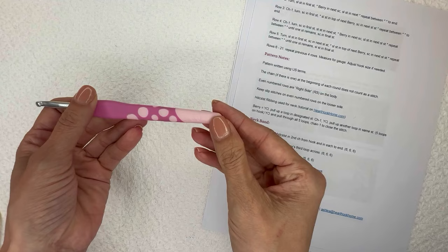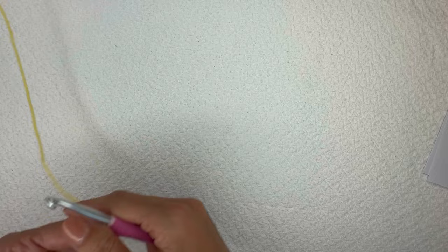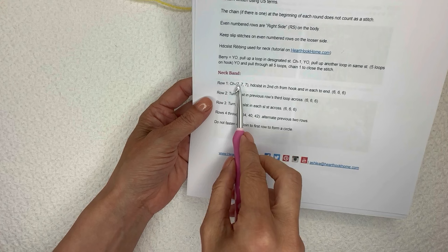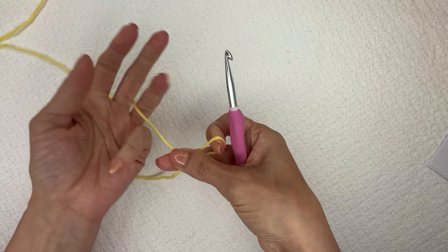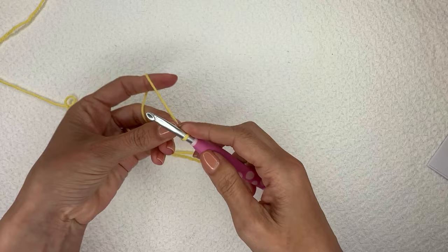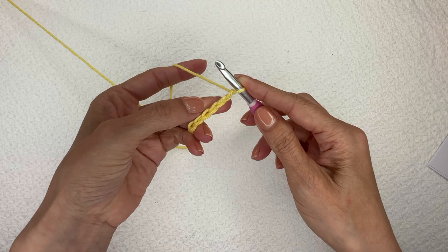I have a nice bright yellow sport weight yarn and my six millimeter crochet hook — a size J — ready to go. I've gone through all of this and I am ready to start with my neck band. For the tiniest size I will be following the smallest size listed first in the parentheses. I'm going to do my chain seven, creating that half double crochet slip stitch ribbing.